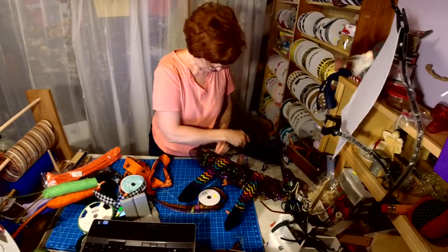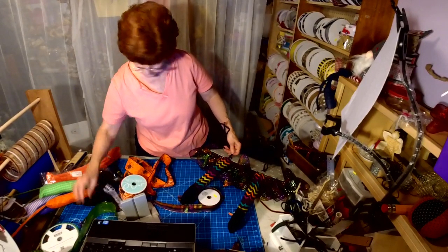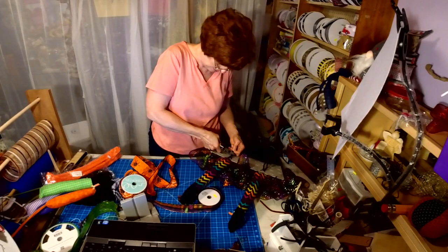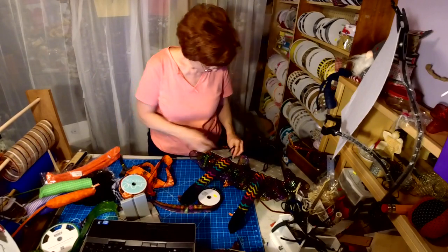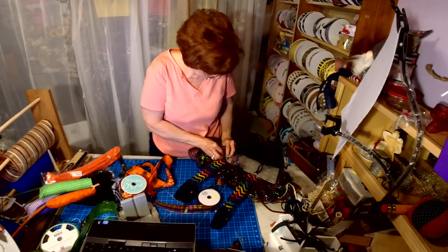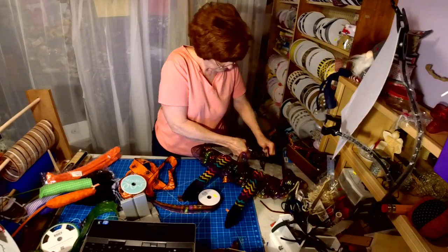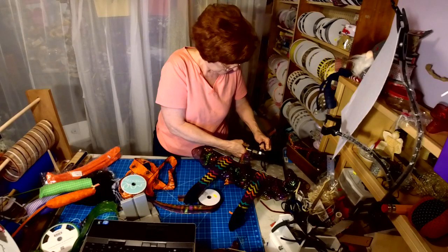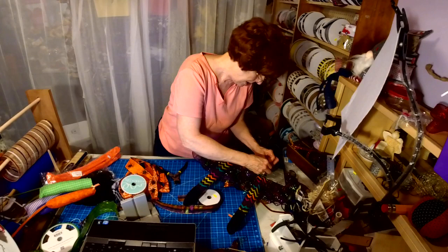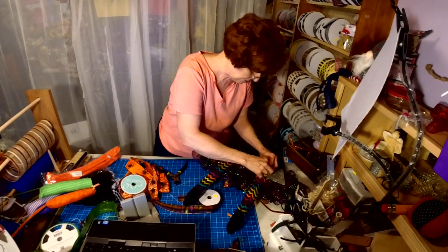I don't need that much of the pipe cleaner because I add extra just in case you have a long ways to go on your wreath. It can tuck right back down into the zip tie. I'll take it up to the next row and tie it off again so that way it's really secure.